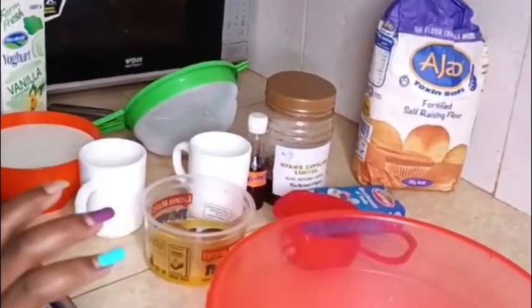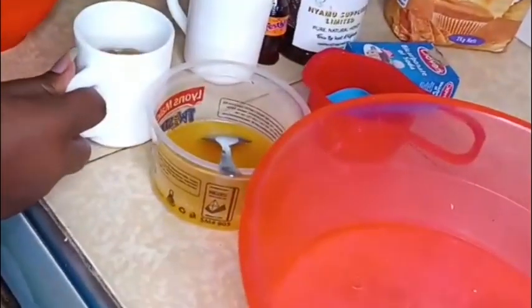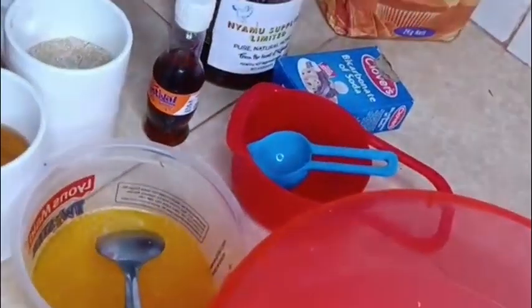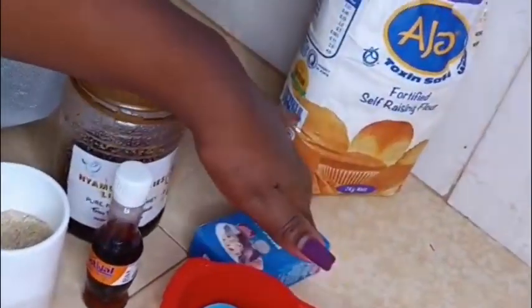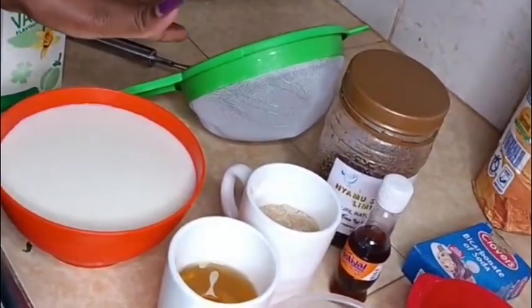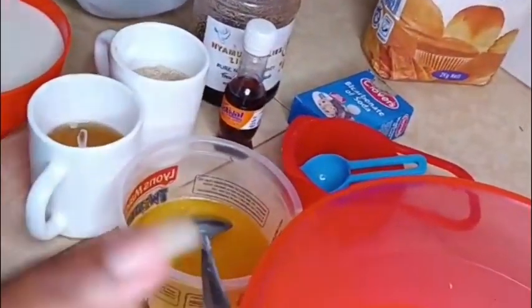We're going to prepare a vanilla cake. Here I've got our ingredients: we have our melted butter, cooking oil, sugar, vanilla essence, honey, baking soda, flour, milk, and yogurt. The equipment we are using — we are doing a glass cake.